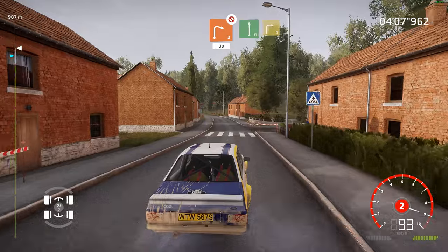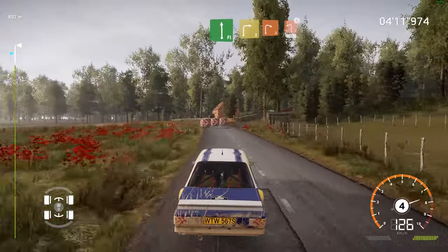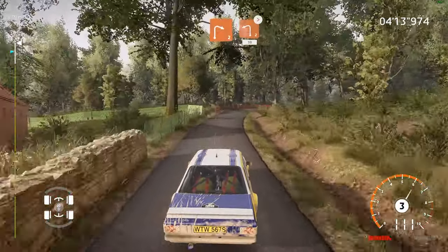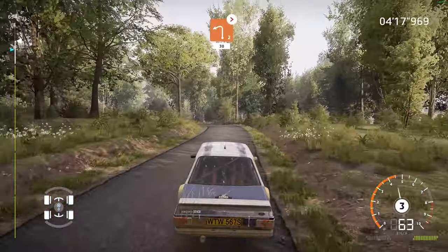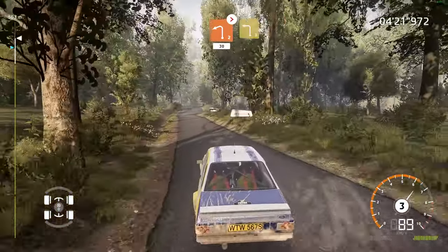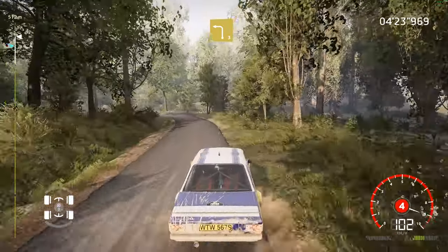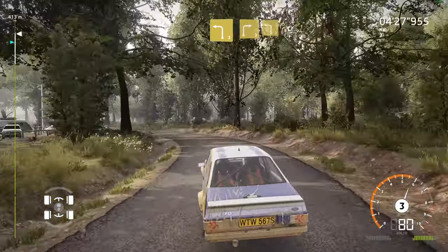Flat left, into right 3. And right 2, into left 2, medium, tightens, 30. Left 3, very long. Into right 3, medium, and left 3, long.